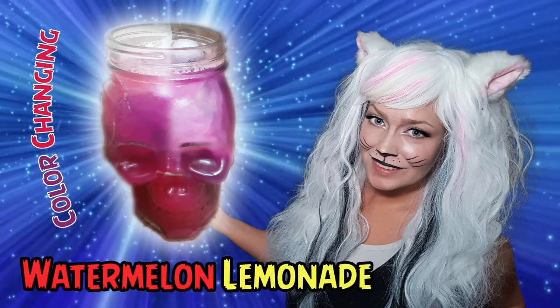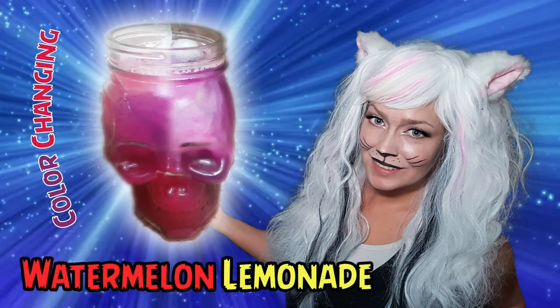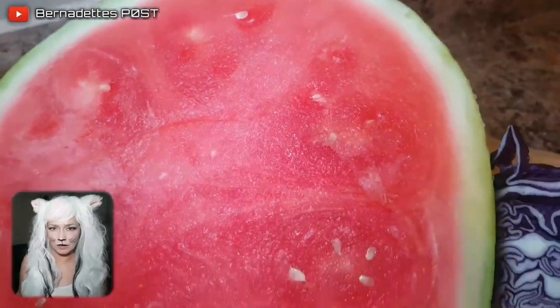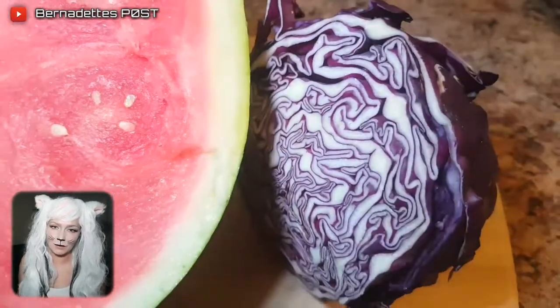Hey everyone, today I will be showing how to make magic color-changing watermelon lemonade. You will need two to three lemons, three cups of watermelon, and a quarter of a red cabbage.